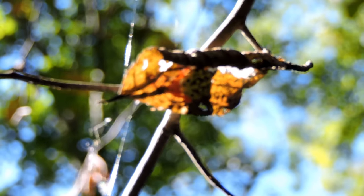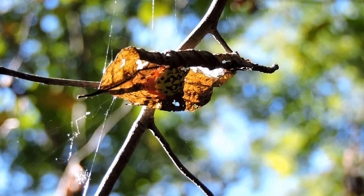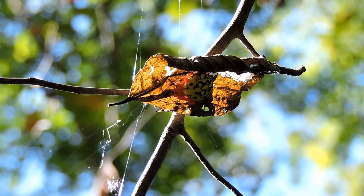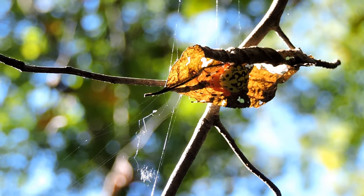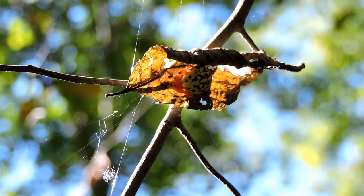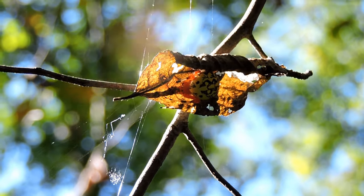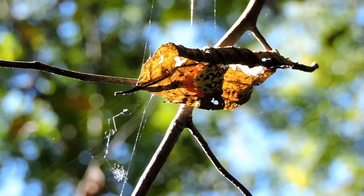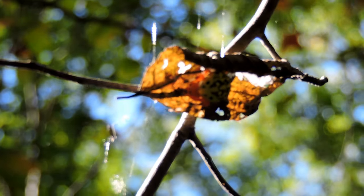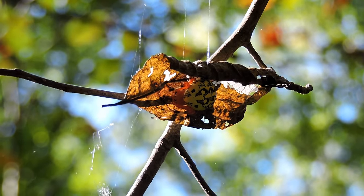Mostly yellows though. It'll always be hiding — unless it's actively hunting — in the middle of the web; otherwise it'll be hiding on the side. Now, even though these are big spiders and they make big three-foot webs, if something gets caught, even something as small as a gnat, they will still eat it. Most spiders, if prey is too small, will just cut it free and ignore it — but not the marbled orb weavers.